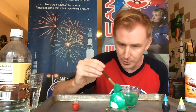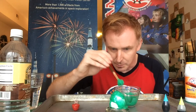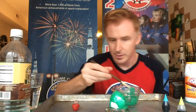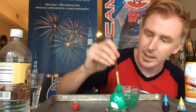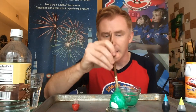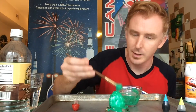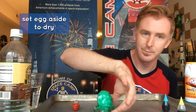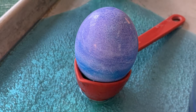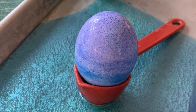The thicker the covering, the bigger the reaction afterward, so try to cover as much as you can. Set it aside to dry — just like that. I made one earlier in a purpley color, and I let it dry.